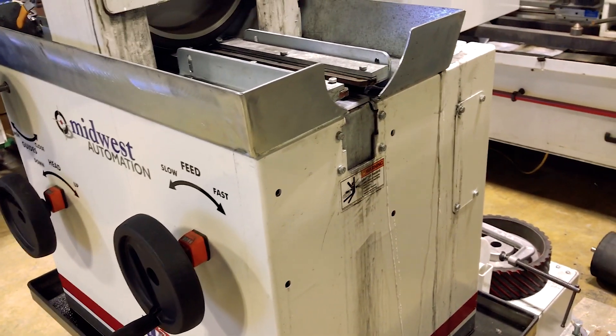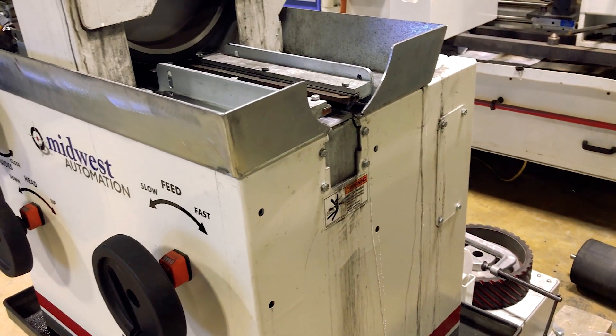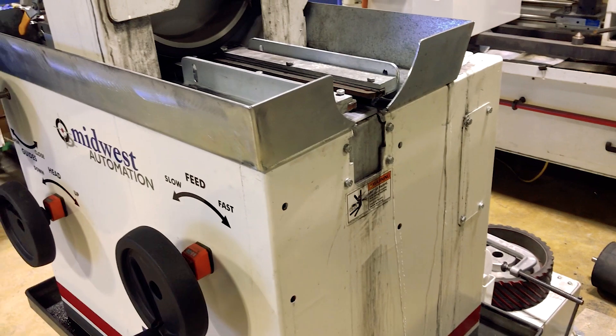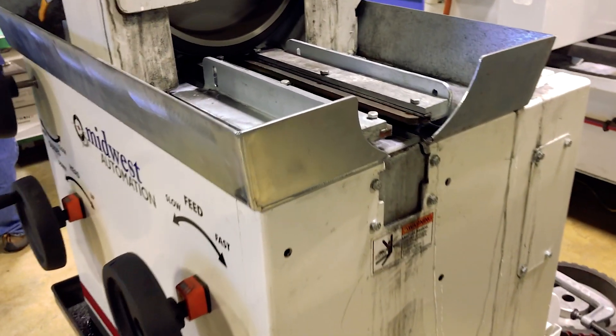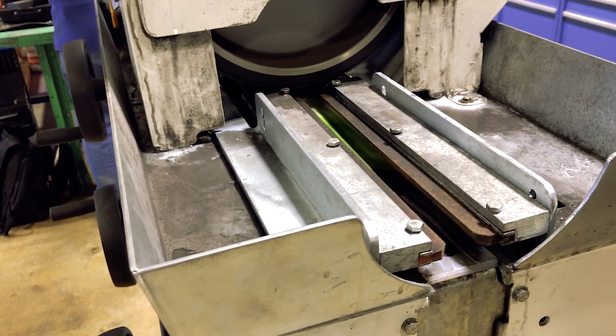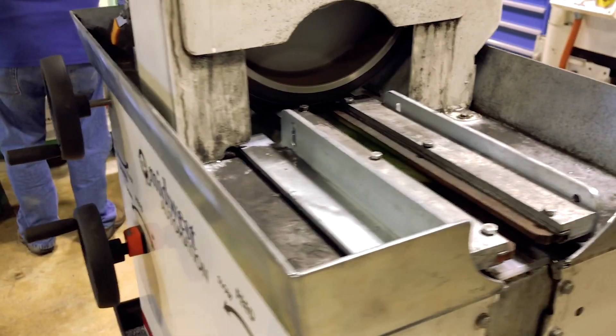That unique material allows us to prevent hydroplaning on the part. When a part hydroplanes while feeding into the system under the abrasive head, it'll come spinning back out the infeed side and can launch the part — it can be very dangerous. With this drum, it wicks the water away and allows us to get the part through the machine from right to left flow.